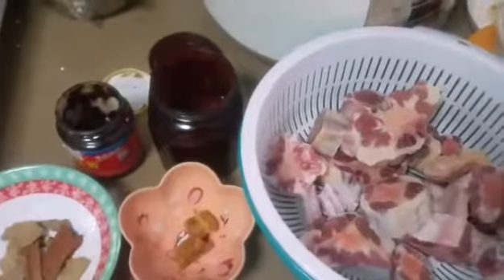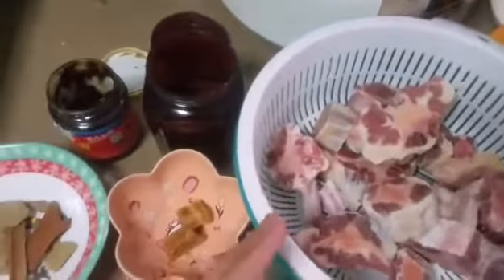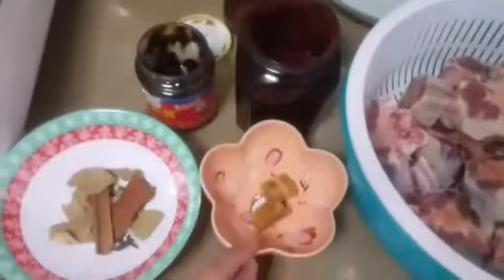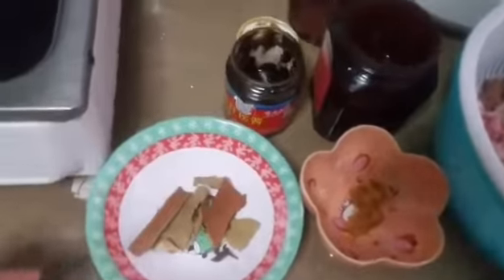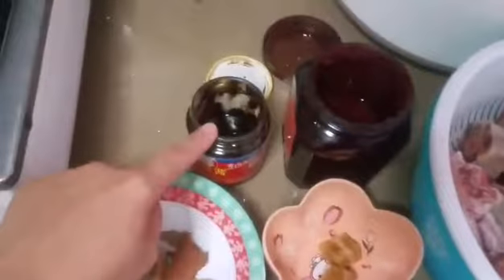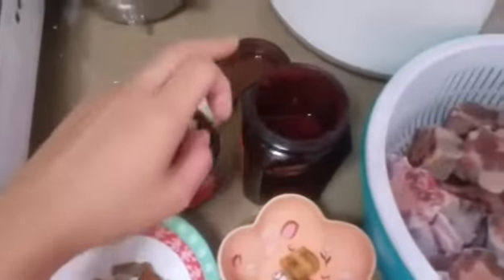Hello everyone, my name is Mylene. I will show you how to cook beef tail — this is a Chinese style. These are the ingredients: beef tail, rock sugar, and chi hao kiang in Chinese.